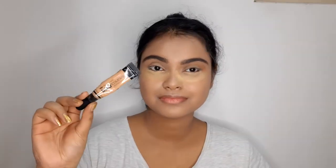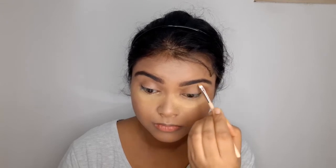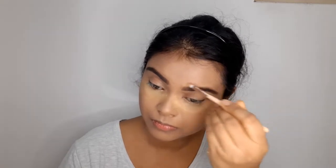I'll apply the Faces Canada Eyebrow Pencil to outline my brows, then fill them with the deepest brown color from the Wet n Wild Eyeshadow Palette in Nude Awakening. Then I'll take the LA Girl Pro Concealer in shade Medium Beige on a flat brush and apply it around my eyebrows. This hides any hair growths around the brows that aren't plucked properly, giving the eyebrows a very clean and sharp look.